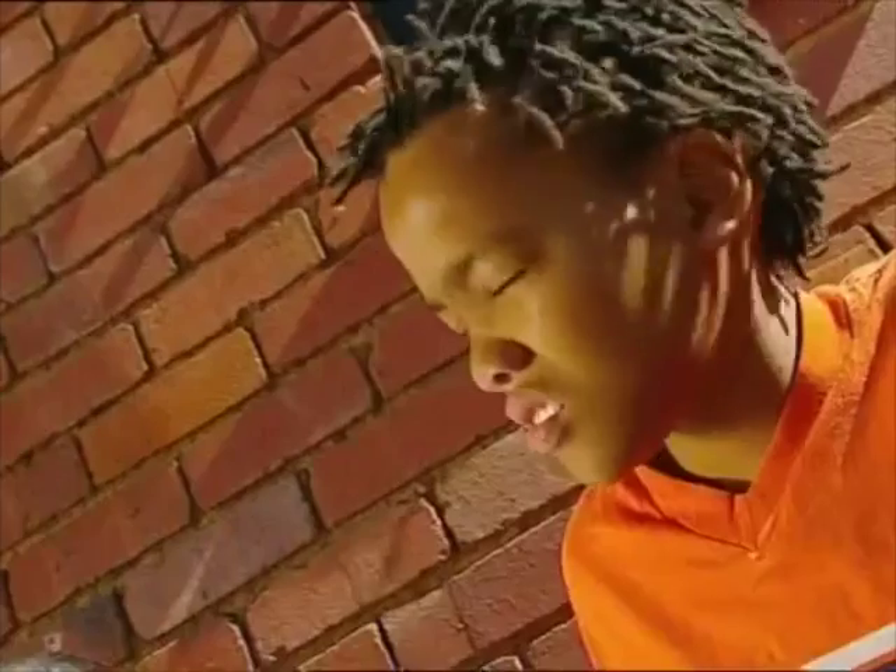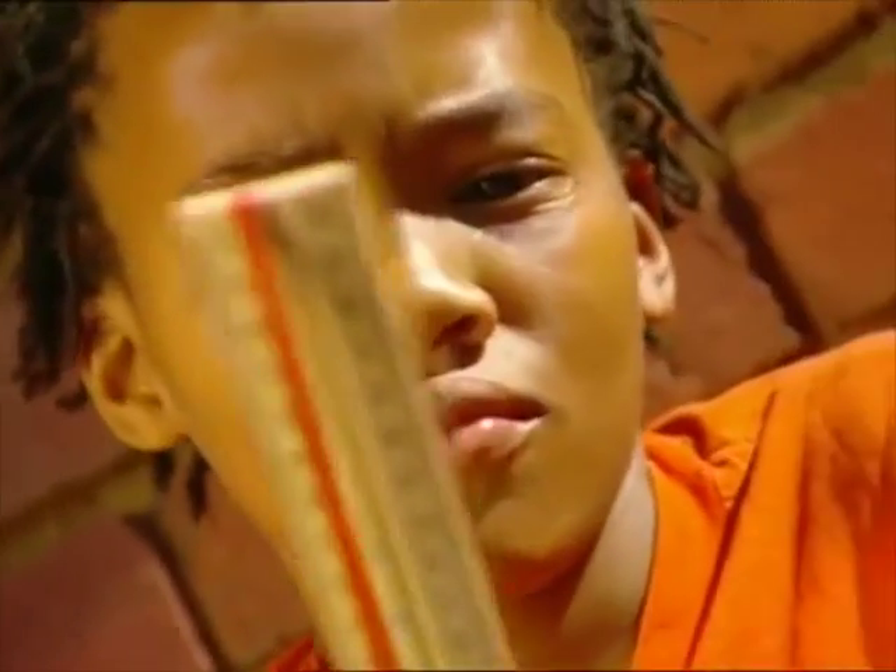Ouch! A rubber band! This could be more fun than homework.